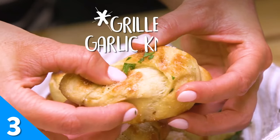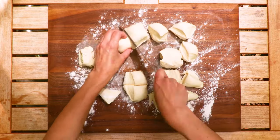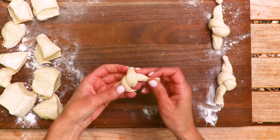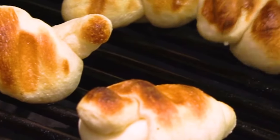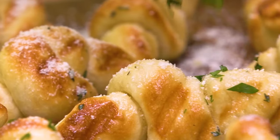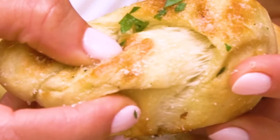We love garlic bread in any form, but we have to admit these grilled garlic knots are superior to any old oven-baked roll. Using pizza dough, form the knots and brush them with a flavorful garlic butter. Once they've puffed up and earned a handsome char, take the knots off the grill. Comment below if you're planning to dip these bad boys into that garlic butter sauce after they're cooked — we don't blame you. It would be a shame to let any of it go to waste.